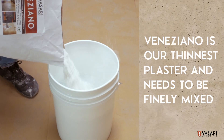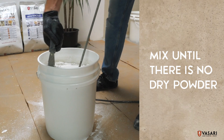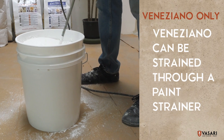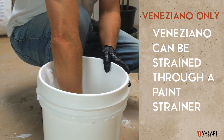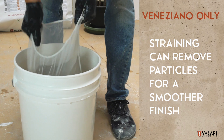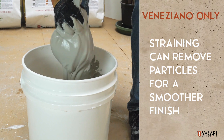Veneziano is our thinnest plaster and needs to be finely mixed. If there's any unmixed dry powder, you can mix again. Or in worst case scenarios, Veneziano can be strained through a paint strainer. Veneziano is our only plaster that can be strained through a paint strainer. Straining Veneziano is also good for removing accidental contaminants for a smoother finish, and is a good idea in case of any future contamination.